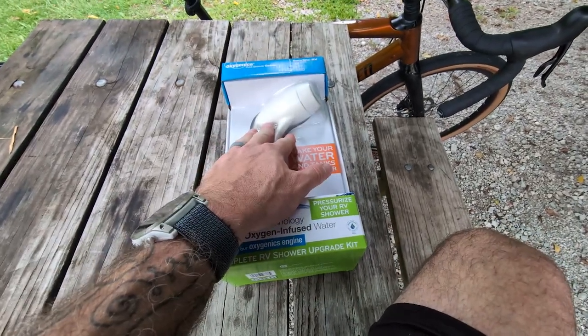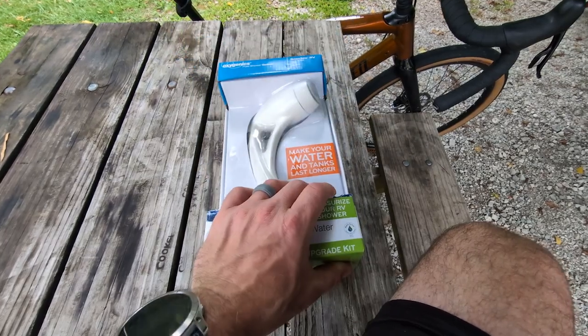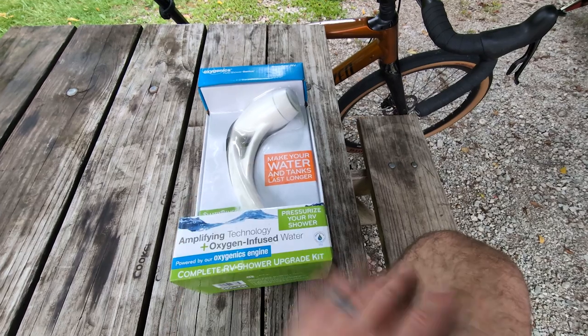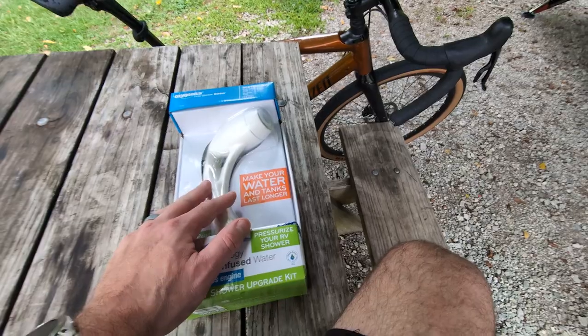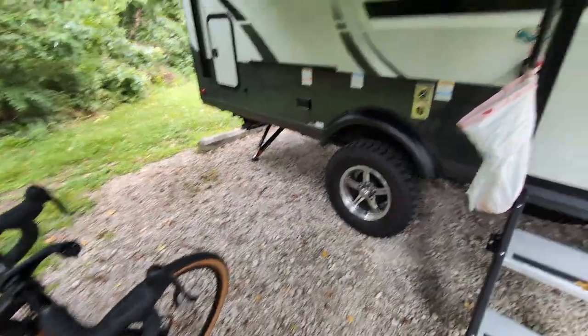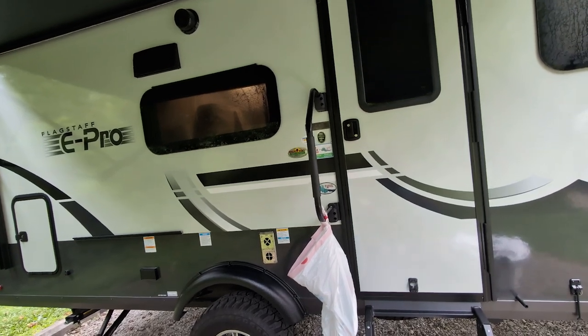So I picked one of these up and we're going to do a little experiment this weekend and I'm going to bring you along. You're going to get fast-forwarded — the next part of the video will be later on this weekend and the end of the video will be the end of the weekend. The goal is, in this camper with my wife and I — this is our Flagstaff 20FBS.